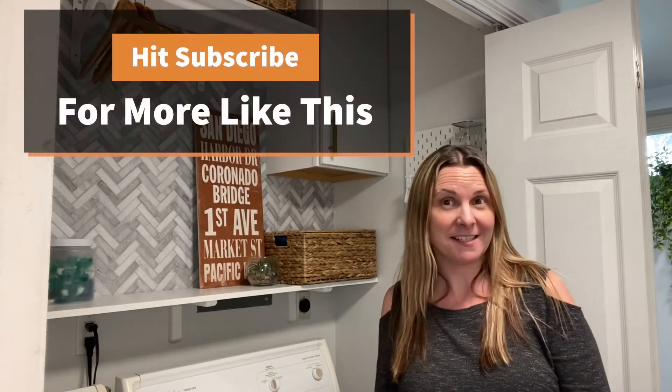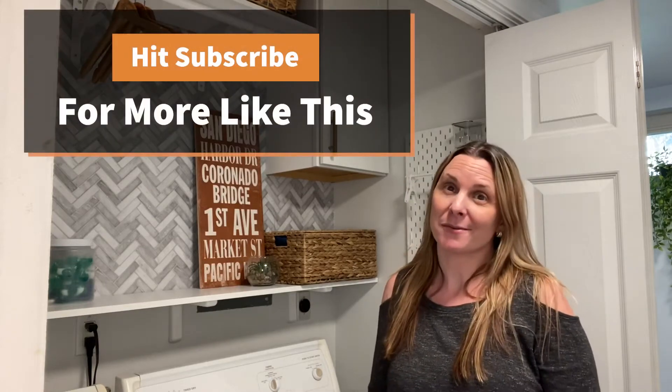Hi, I'm Carrie with Penny Modern and I'm here today to give you five different ideas to make over your laundry room this weekend. And I wanted to just review the ideas really quick.